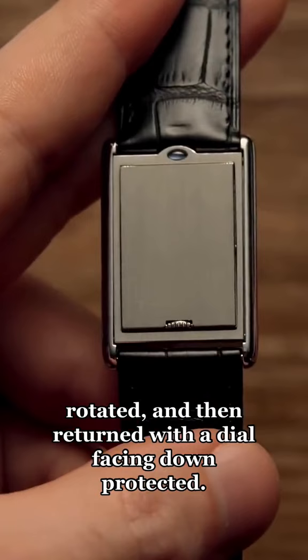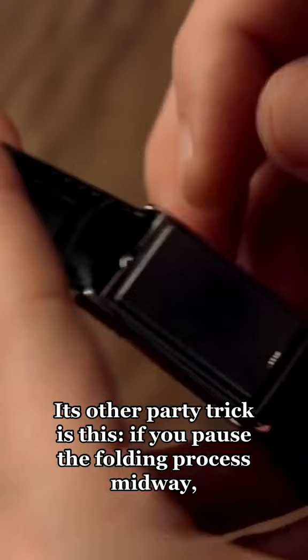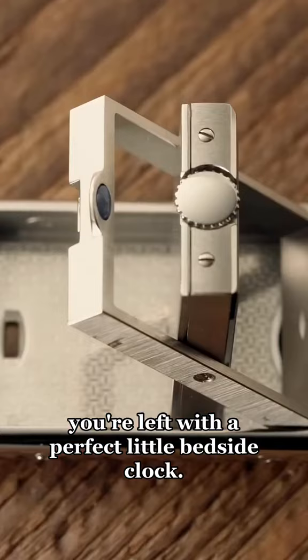Its other party trick is this: if you pause the folding process midway, you're left with a perfect little bedside clock.